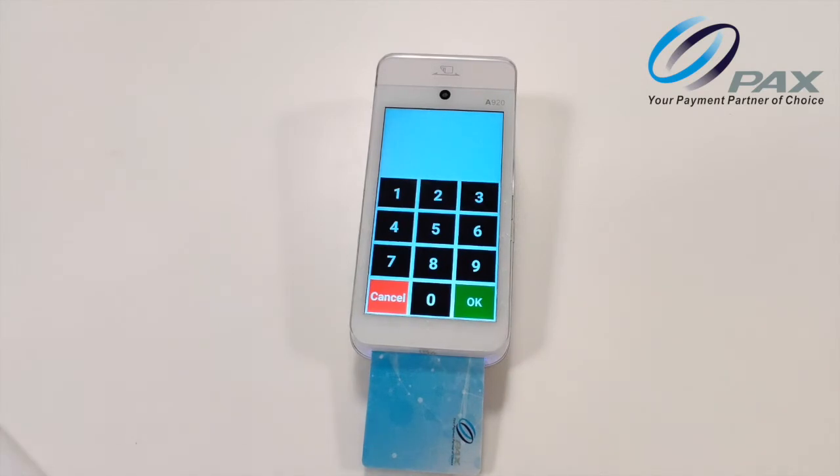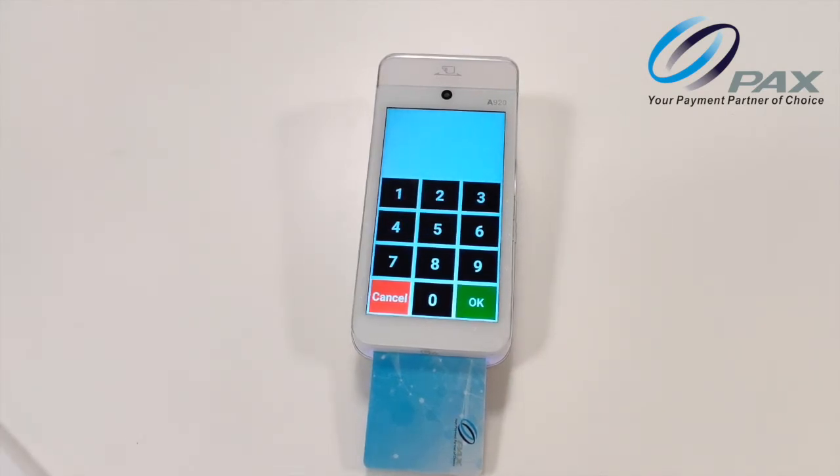As the top of the screen is not part of the pin pad, the device will tell you 'pin pad below' to indicate if you are too high on the screen.